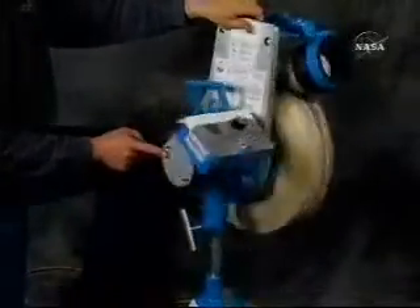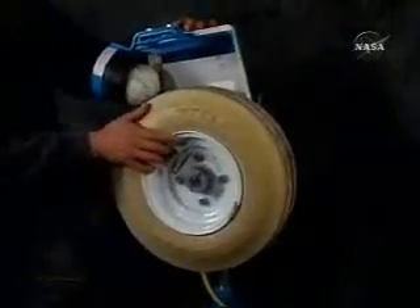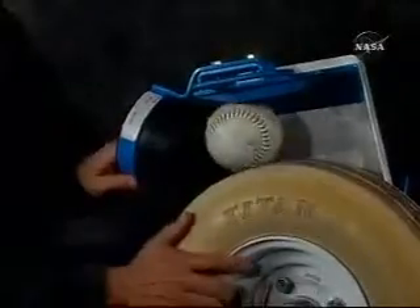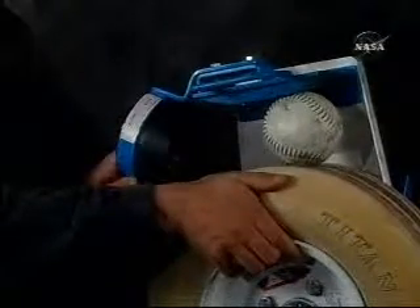This machine has a single motor directly connected to a disc. The loading mechanism is a tube, and a compliant spacer gives a bit as a ball passes between it and the spinning disc.